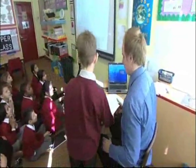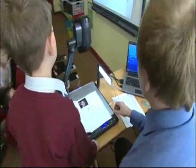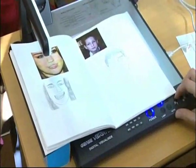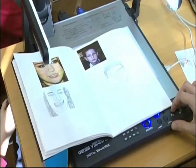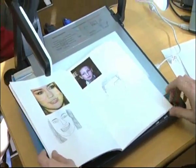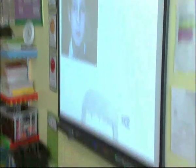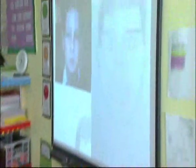Put your book on the visualizer. You get to see the picture that was taken of Dominic and his drawing. Can you see the different features that he's used? Looks really good, doesn't it? I can zoom in. So if I zoom in on his picture and minimise a little bit more, and if I split the screen — you've got Dominic one side and then Dominic the other side.